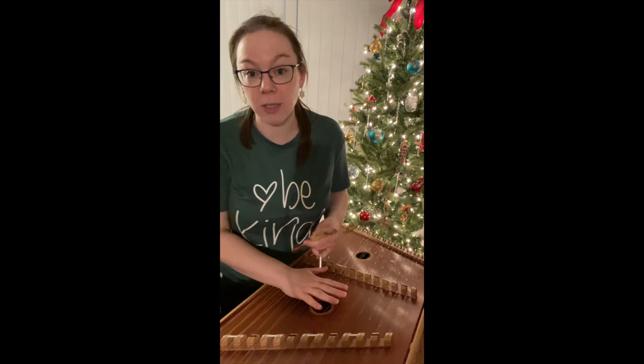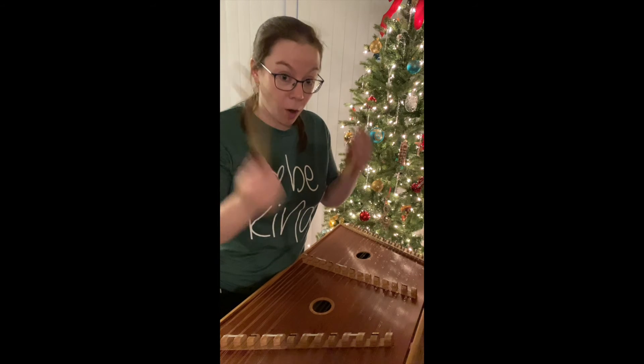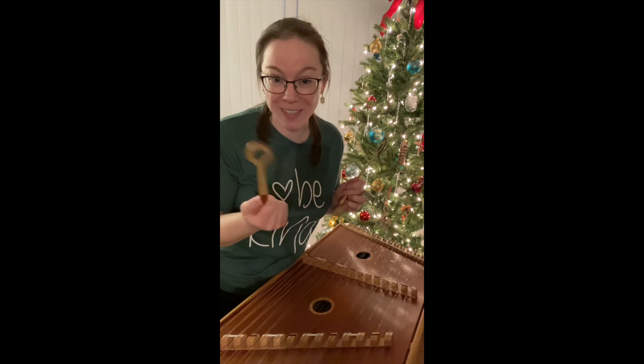And that's what makes the sound in the piano. The hammered dulcimer works very much the same way, but obviously there's no keys to press. My arms have to swing the hammers instead.